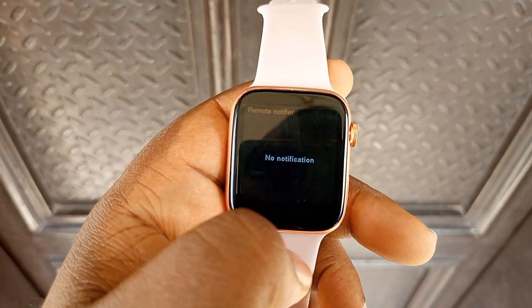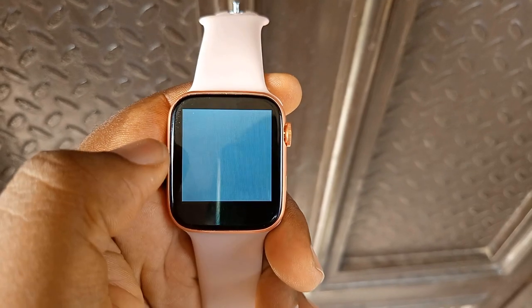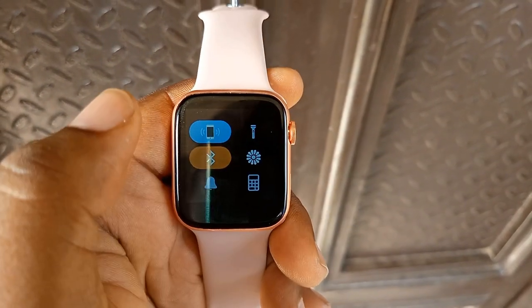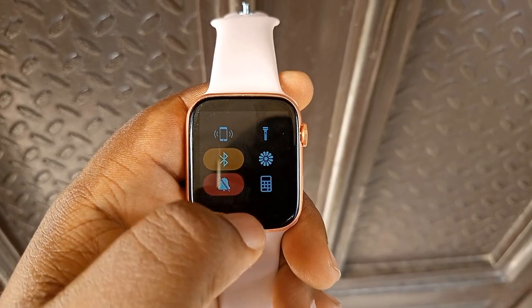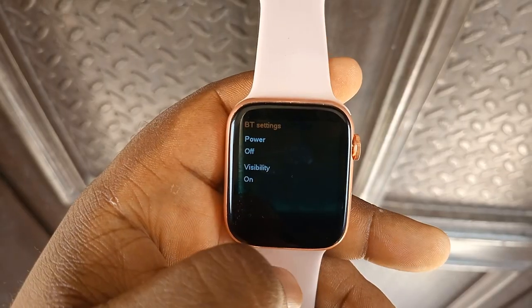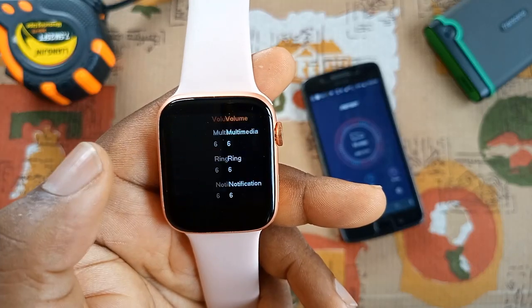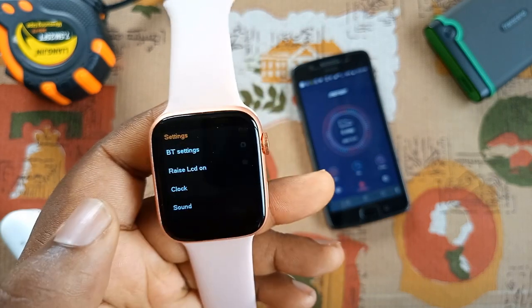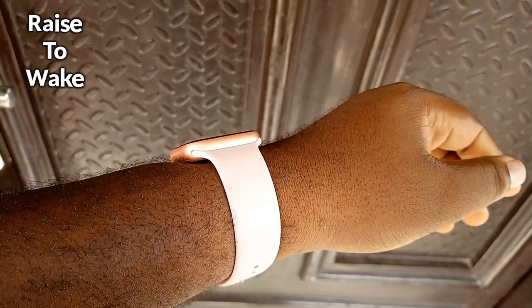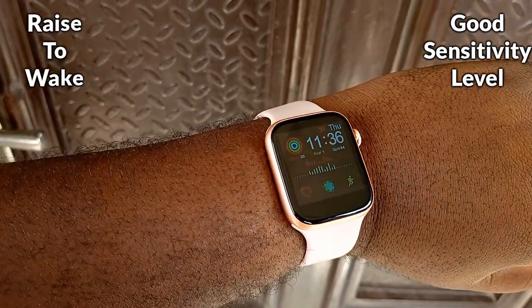Swiping down shows you the notification panel, and swiping up takes you to the quick control panel, which gives you access to the Bluetooth setting, flashlight, smartphone finder, calculator, alarm, and main menu launcher styles. The smartwatch settings app has some interesting functions like Bluetooth controls, volume controls, sound alert types, and raise-to-wake display, which works accurately with good sensitivity that helps to save battery life.